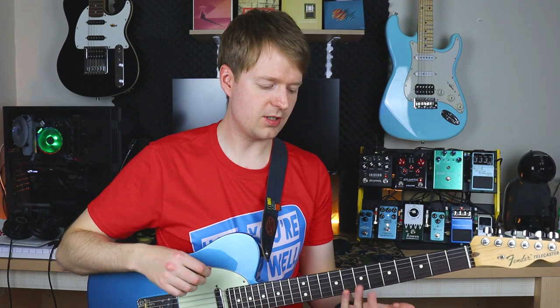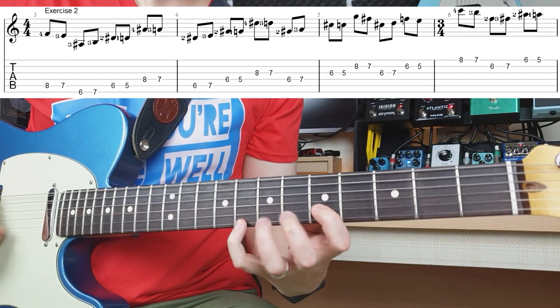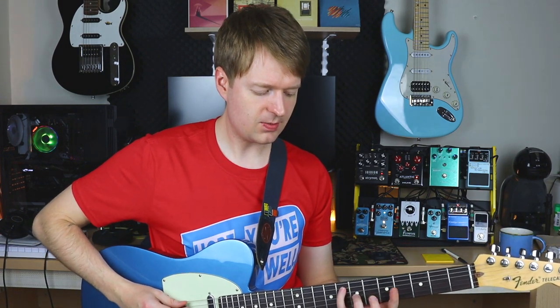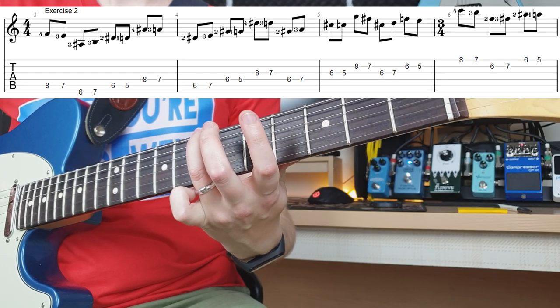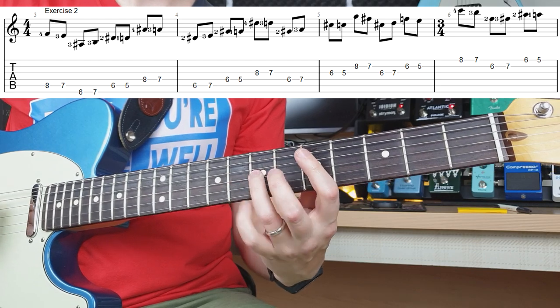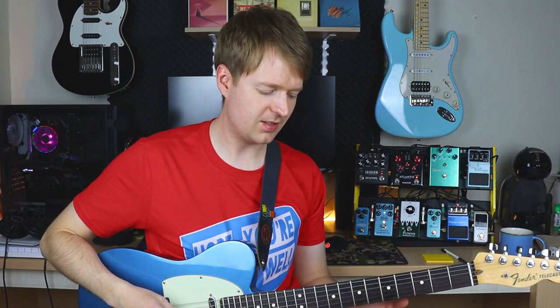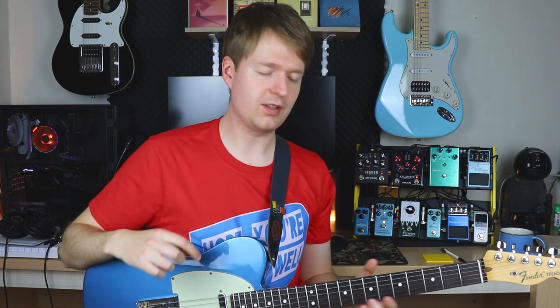We're going to move on to the second exercise, which is going to help with your dexterity with your ring and little finger, as well as all the others. So here it is slowly. This one is a bit of a finger twister, but once you take it slowly — and I'll put the numbering on the tab for you — it's descending from the little finger, to the ring, then into the middle. It's the same shape again but moved a string up. This doubles up as a really good warm-up routine, and it will really help with your dexterity, especially with your little finger and ring finger.